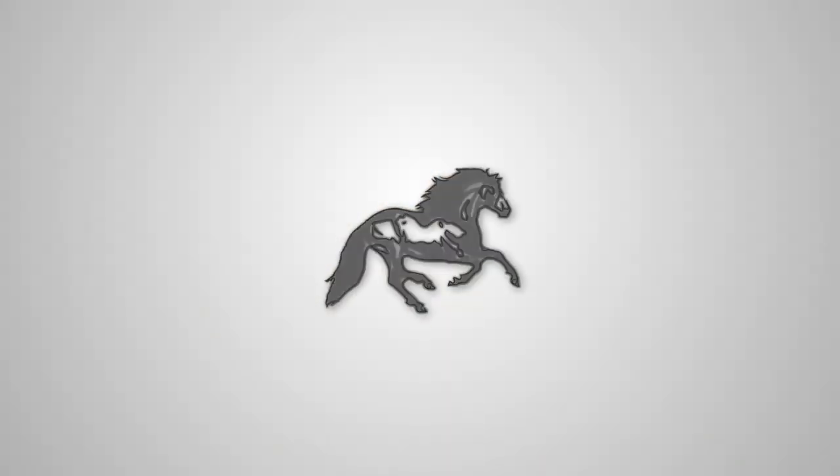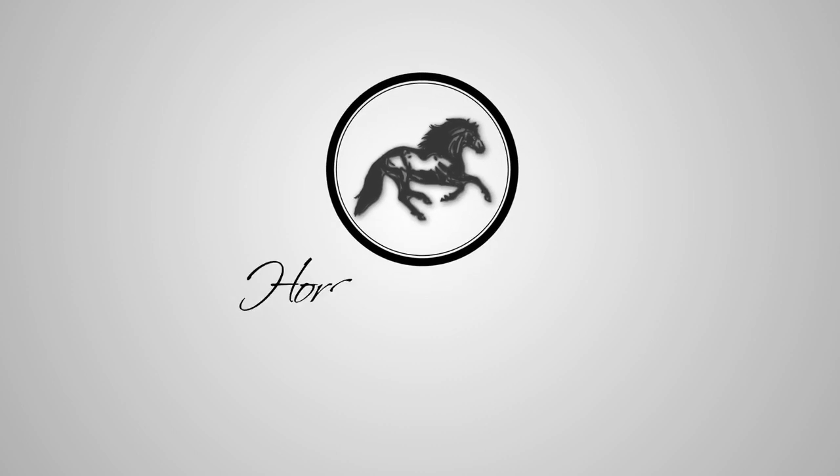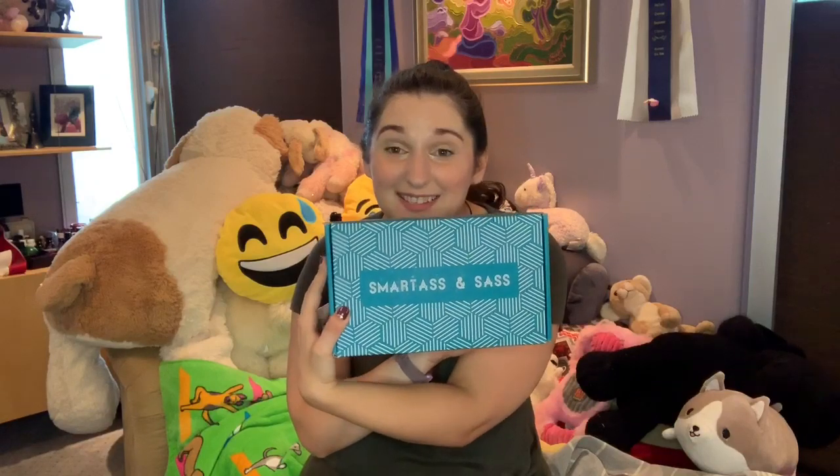Hello everyone, this is your host Hula Chowdown and this is my channel Horses by Hula Chowdown. Today I'm going to be unboxing my Smart and Sassy box. If you like this type of content, don't forget to like the video and subscribe for more boxes unboxed by me, because here we go.